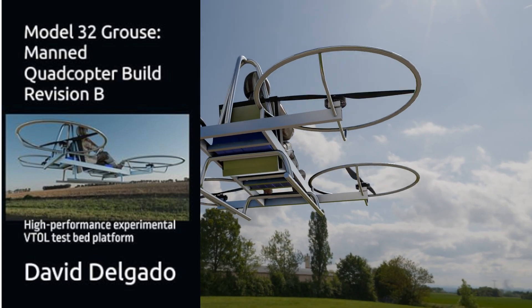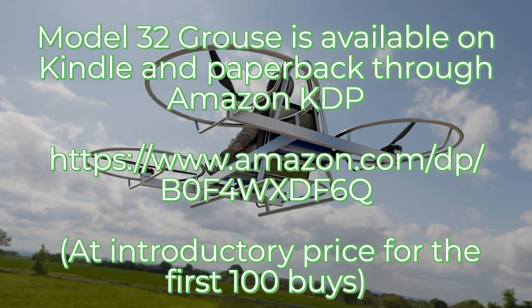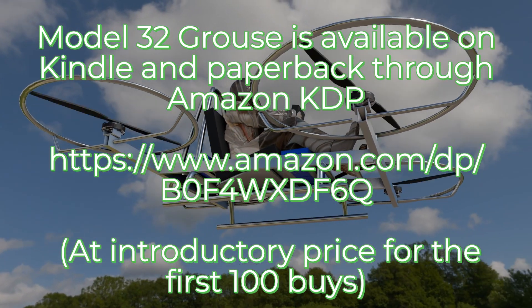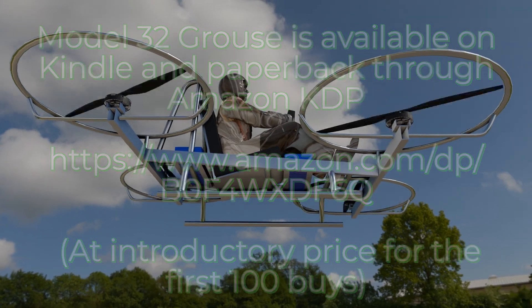Are you ready to create something that flies? The guide is available on Kindle and paperback through Amazon.com at an introductory price.